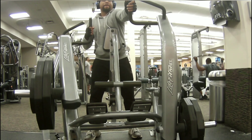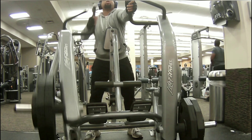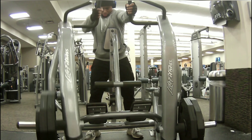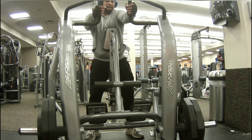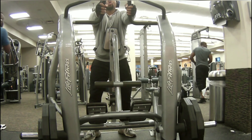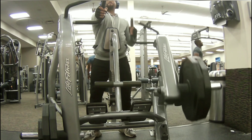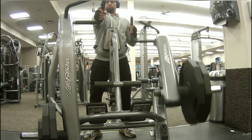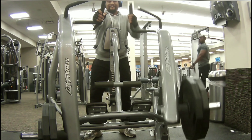Then I went ahead and did some unilateral rows. The great thing about any unilateral exercise is that you can really focus on that muscle and bring in that mind-muscle connection — really squeezing at the bottom and hitting that lat. I grab the bar at the bottom, which lets me really focus on bringing in that lower lat. When you grab the bar at the top, you're bringing in a lot of rear delts.